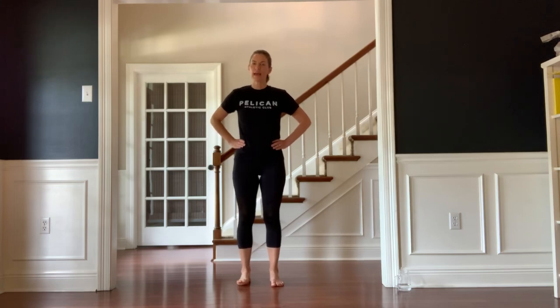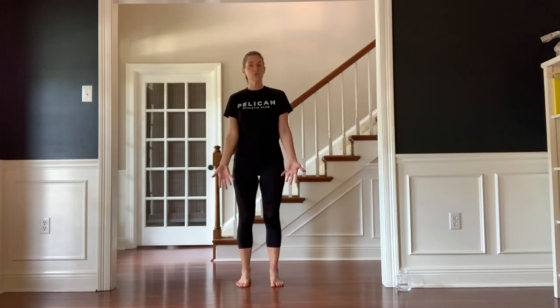Hi, this is Jenny from PAC and this is your balance workout. You will not need any equipment today. If you would feel more comfortable doing balance exercises with a chair or countertop nearby, absolutely that's a great choice. You won't even technically need your shoes. If there's some reason you need to work out in shoes, then absolutely leave your shoes on. We're going to begin by warming up our feet, our foundation.